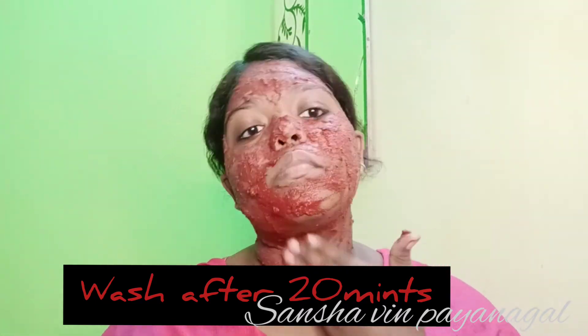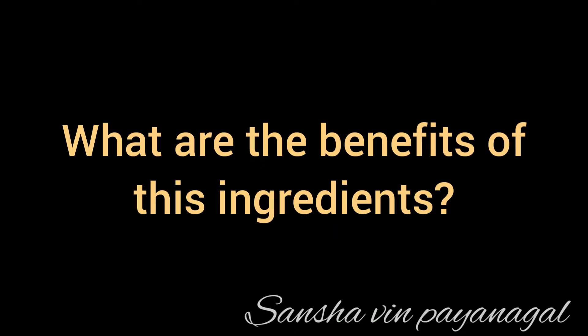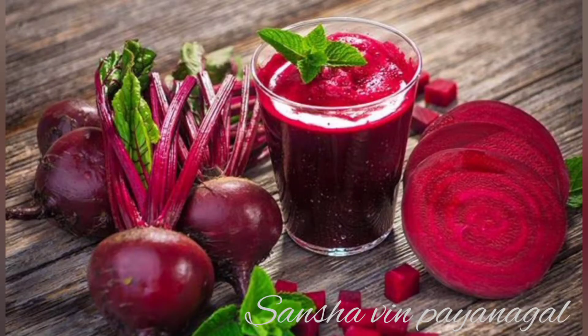Pack your face thoroughly and let it sit for 20 minutes, then wash it off. It will be easy to remove after 20 minutes.